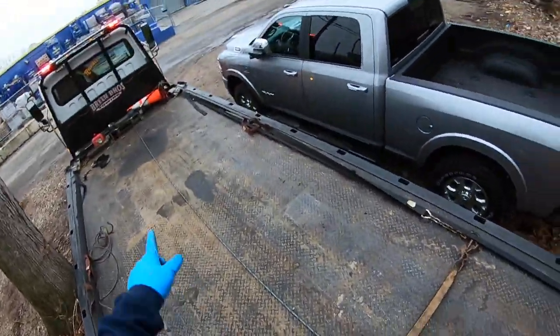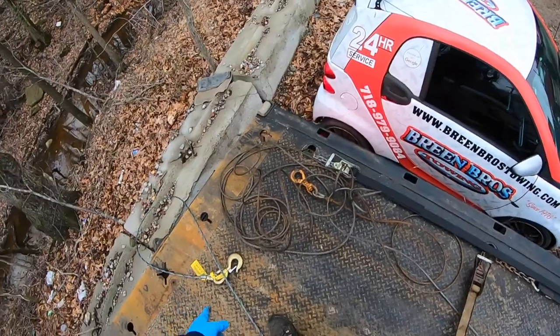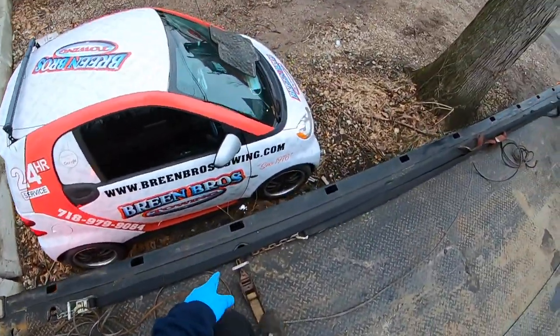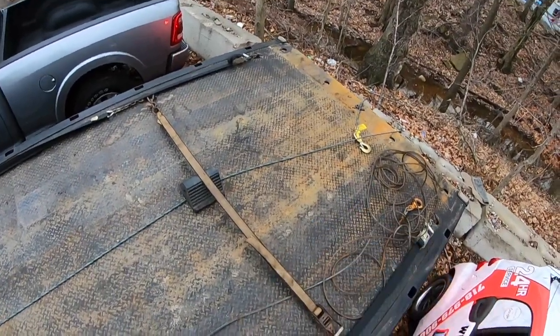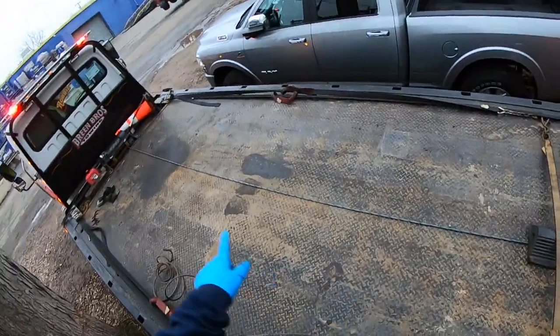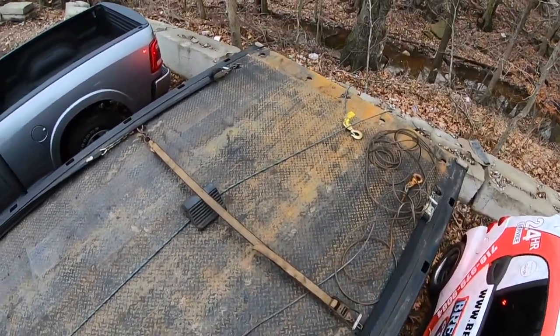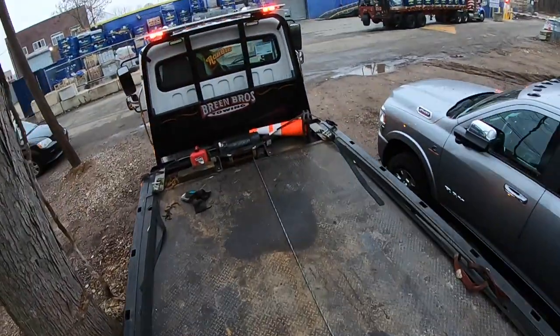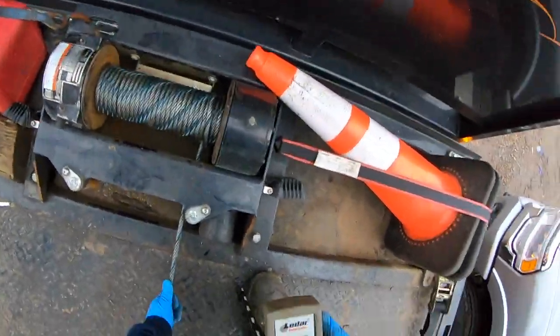Another way to do it is run the cable out, put a snatch block here, and then run the cable to yourself over here by the control so you can keep pressure on it. The snatch block basically turns the cable towards you and then you can do the same concept — keep feeding the cable in while you're holding pressure.